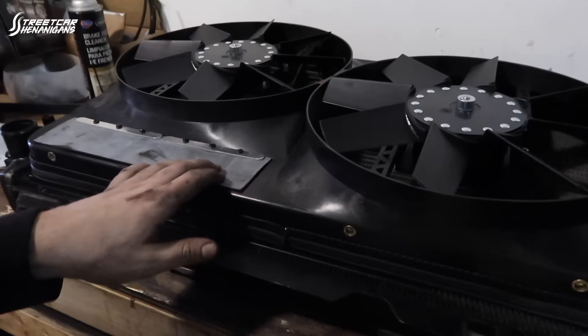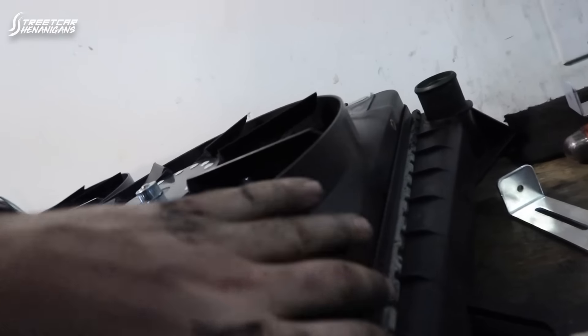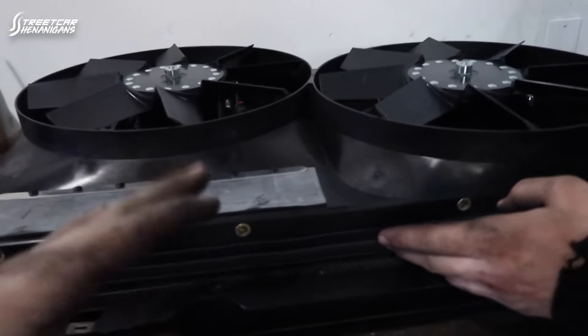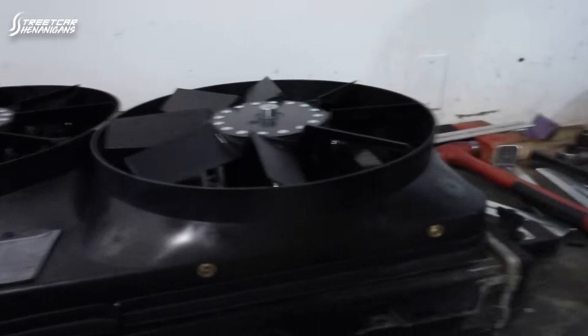We're going to put it down and start putting accessories on — the radiator and fans. We've got some accessories on and an idea for how to route the belt. We have a generic Flex-a-Lite electric fan kit — I'll put the product number on screen and the link in the description. It's a generic kit for the size of the radiator. We got the shroud tucked in with the seal on both sides — it fits really nice — but now we've got to figure out how to mount it to the radiator.